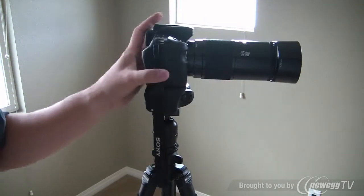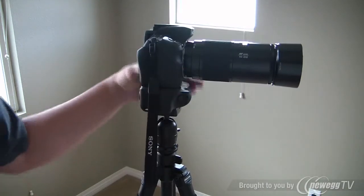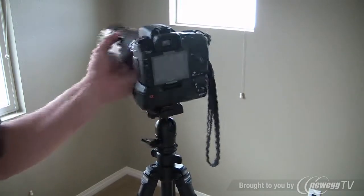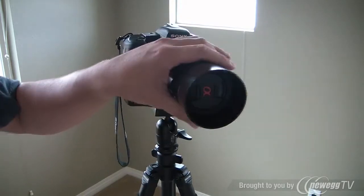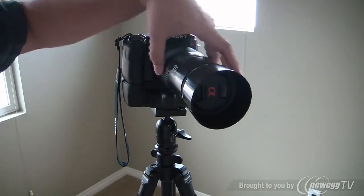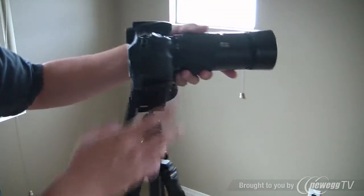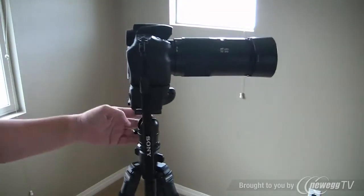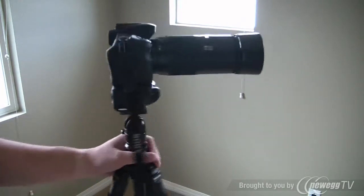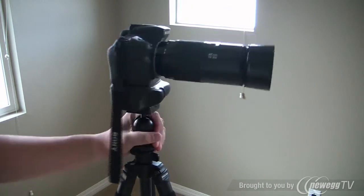What I have here is a Sony Alpha 200 with a vertical grip and a 70-200mm lens. This is the beer can — that's what they call it — it's pretty heavy, so it holds it pretty well, it's not too bad. I think it could be a little more stable, tripod-wise, as it is really light.